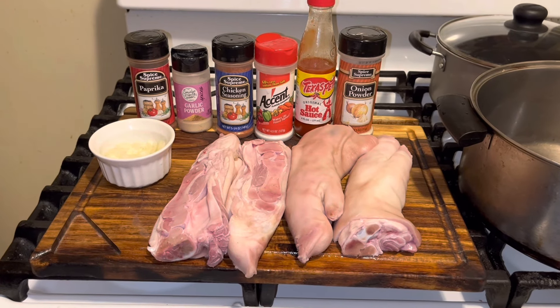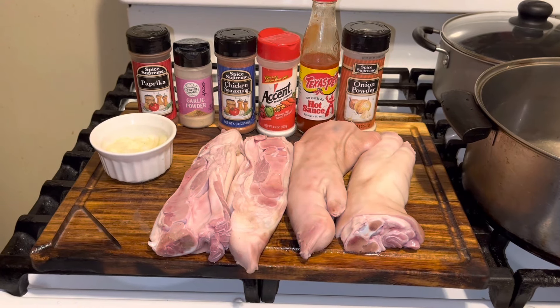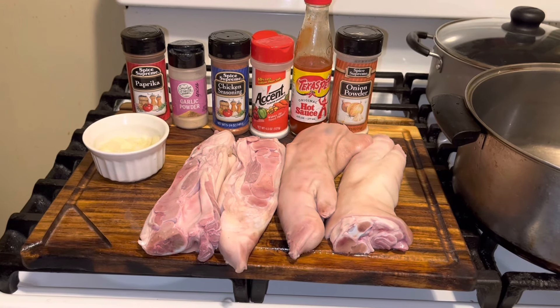Hi YouTubers, how's everyone today? Today is December 31st, New Year's Eve guys, and I'm making pig feet on the stove top.